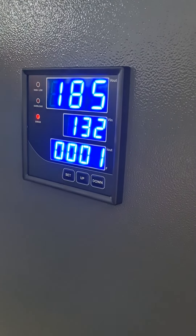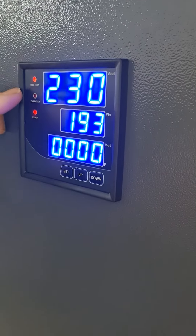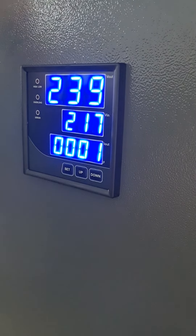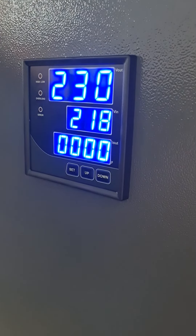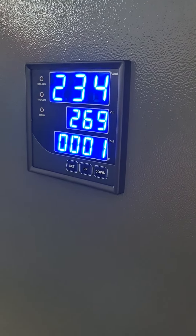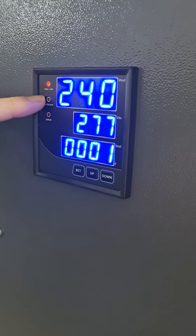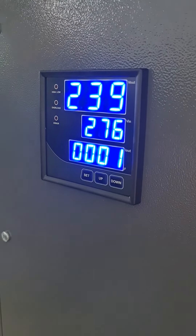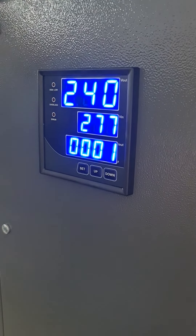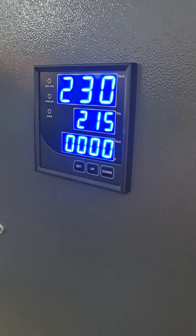When we increase the voltage up to the regulation range, as you can see the output voltage is back to normal, so the contactor is now on and the device is active. We are increasing the voltage now — it's at the upper limit. The device has increased the auto voltage and a few seconds later it will switch off. Now we are back in the normal range of the input and the device is operating normally.